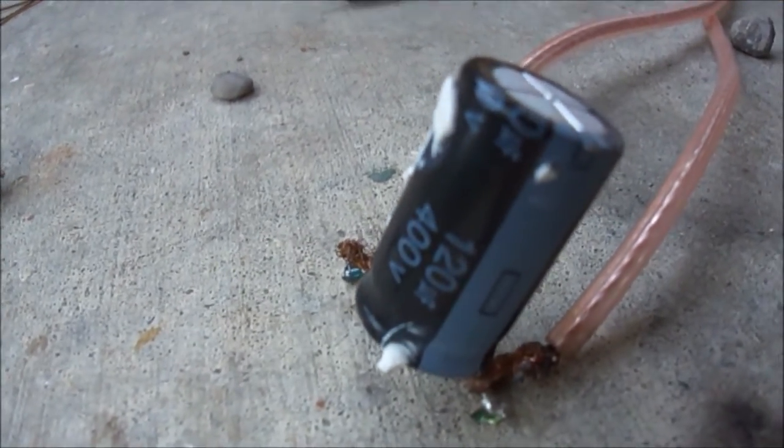Alright, here comes this one. 400 volts, 120 microfarads. Here we go.